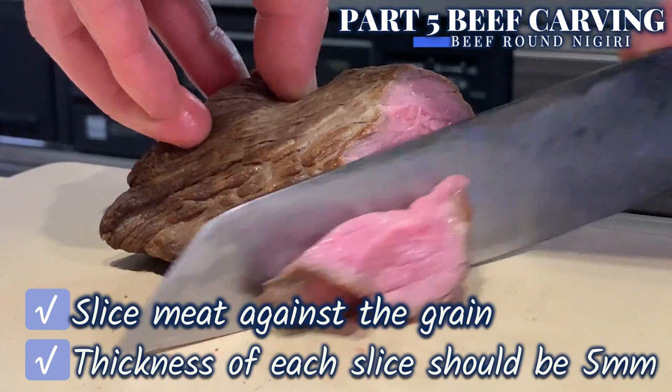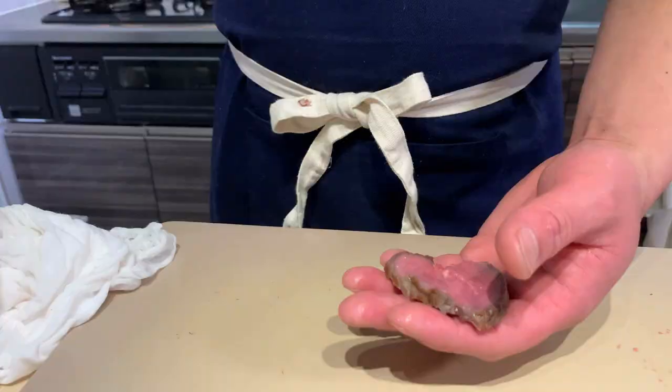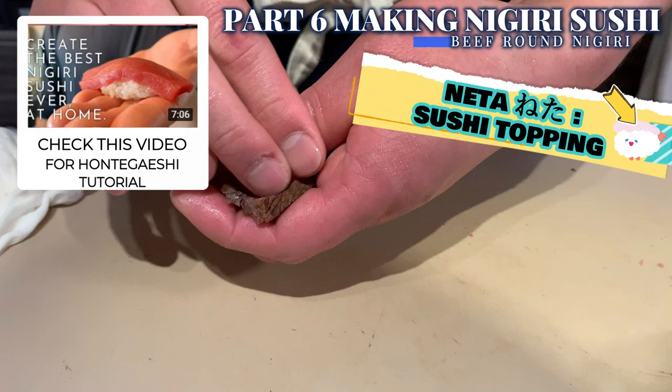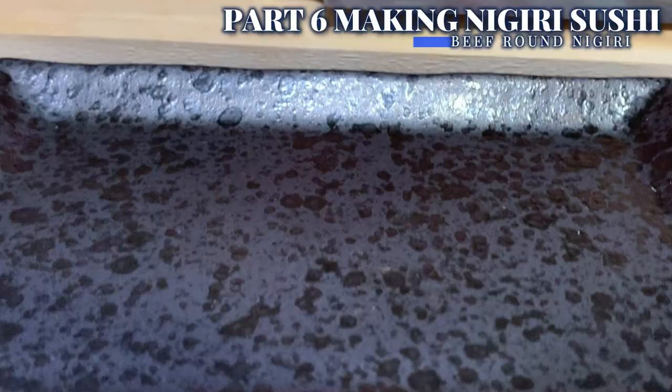And one last cut from the top. Once your beef round neta is ready, it's nigiri time like any other sushi. A simple slice of roasted beef goes particularly well with wasabi, so do try with a hint of soy sauce. Or alternatively, top it with the shallot oil we made earlier.